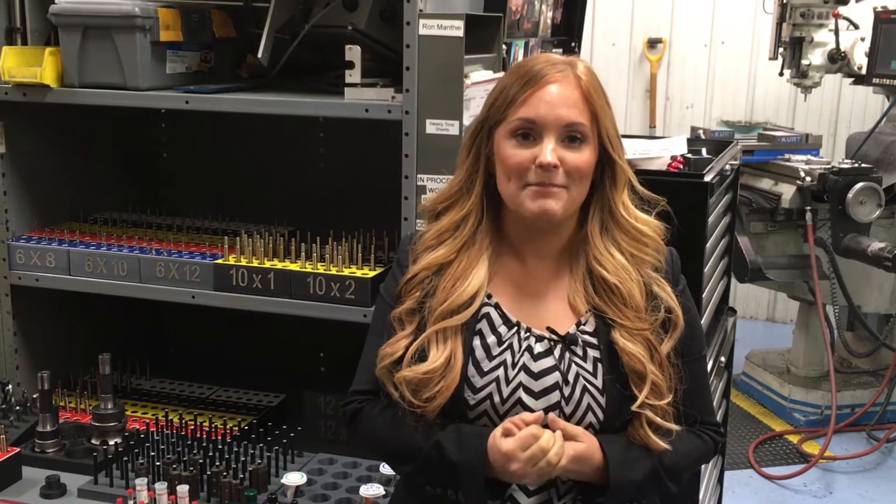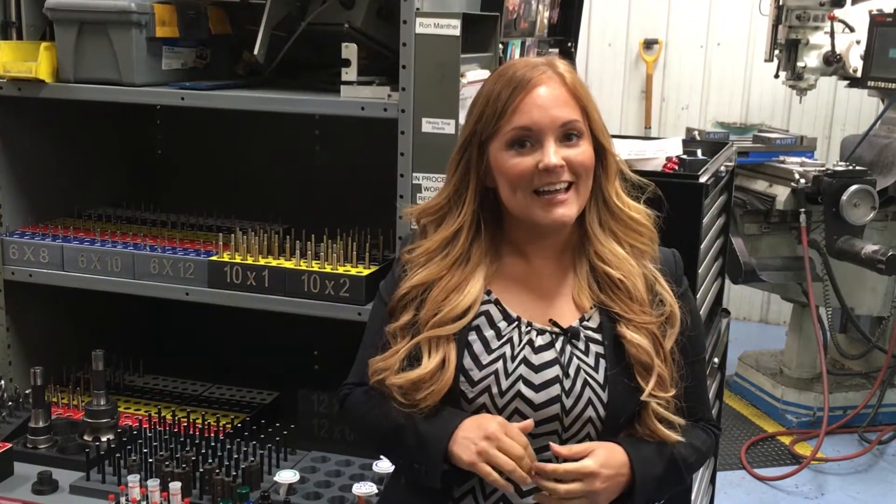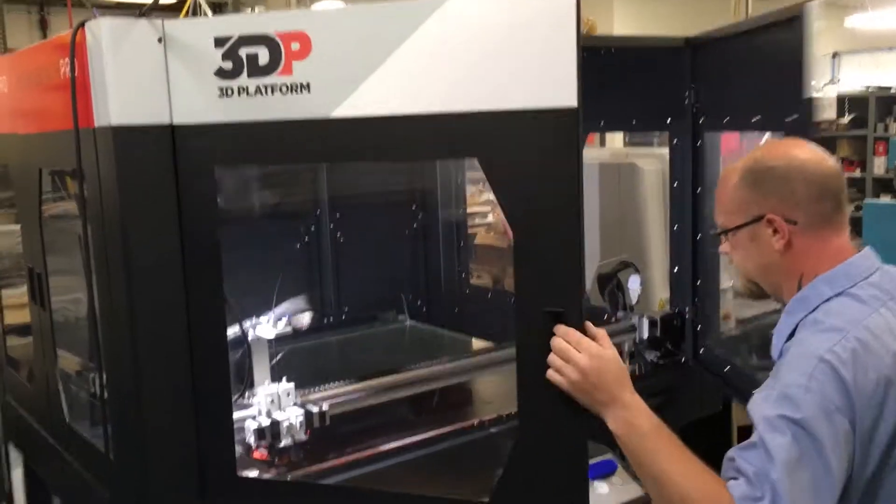Hello there, 3D printing enthusiasts. I bet you've heard the saying that time is money, and there's no better way to create time than getting organized. I'm here today on the PBC Linear shop floor with Alex to go over how they're using 3D printing to make holders for their tools.